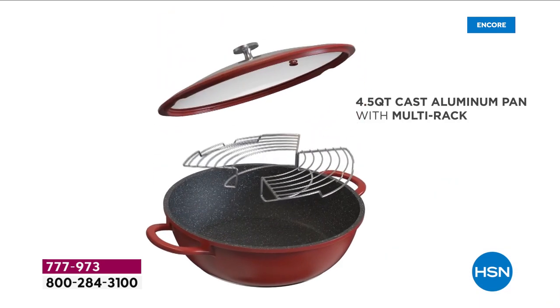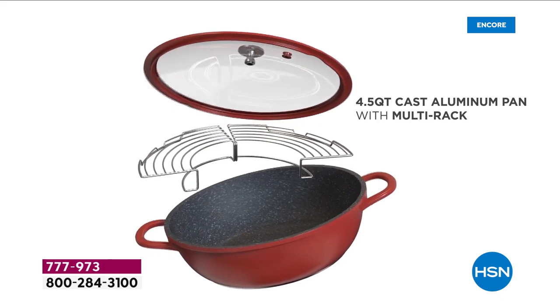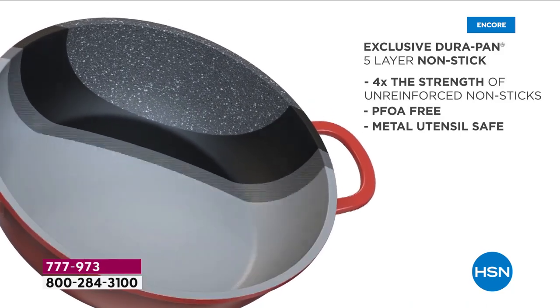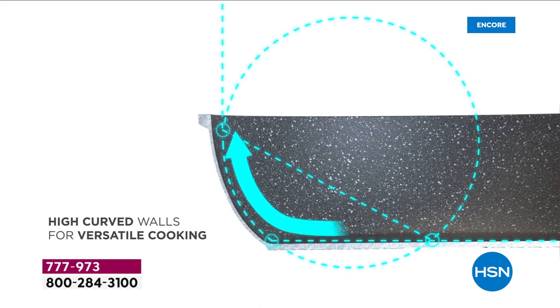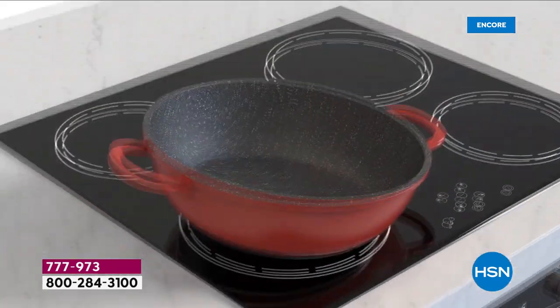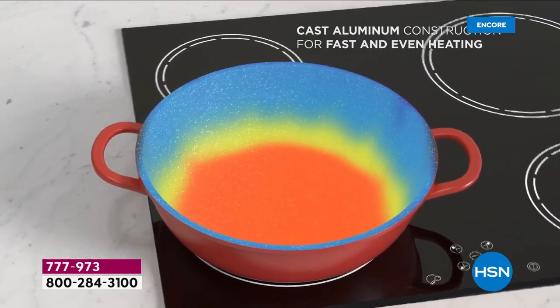We only do this one time a year, and this is actually a pan you won't believe. We took your tips and considerations — it's customer appreciation month — and we made it even better. We gave you more capacity in this do-it-all pan. Instead of the four quart we did over a year and a half ago at $39, we did a 4.5 quart capacity, so it really is a multitasker.